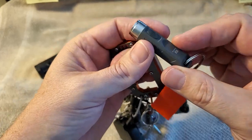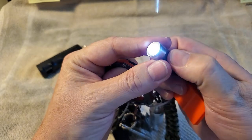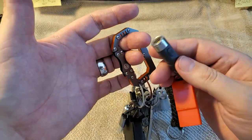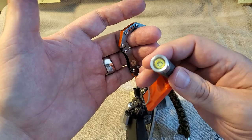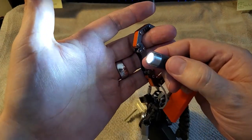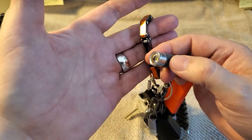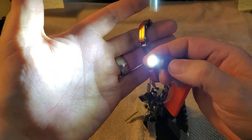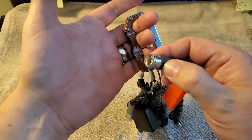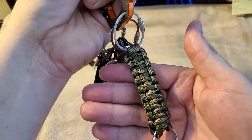Next up is the flashlight. I own like four of these across all my gear bags — it is the brightest mini flashlight you're ever gonna get. It blows away your cell phone light by a huge margin. You have to hold it in to turn it on so it doesn't accidentally activate in your pocket. It has multiple modes: medium, super bright, and a flashing mode which is great if you're in an emergency and need to signal for help over long distances.